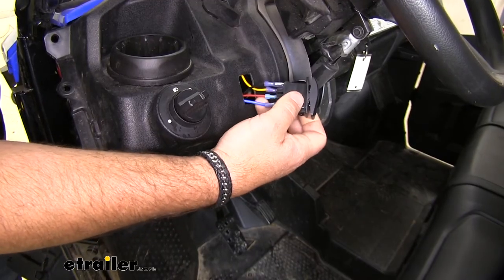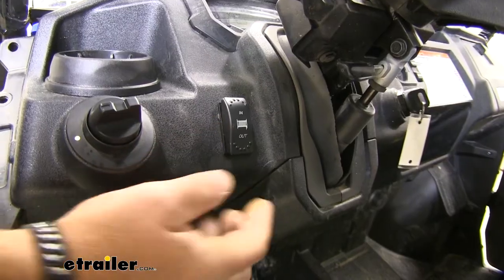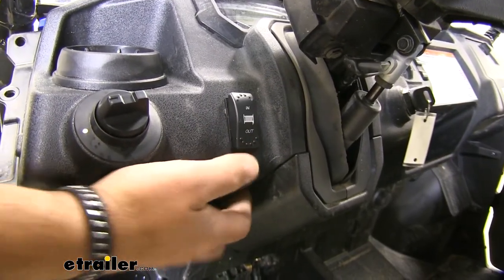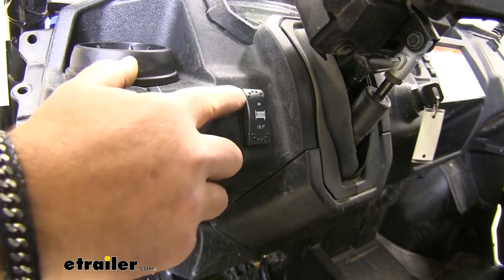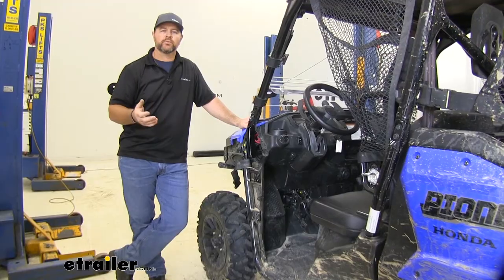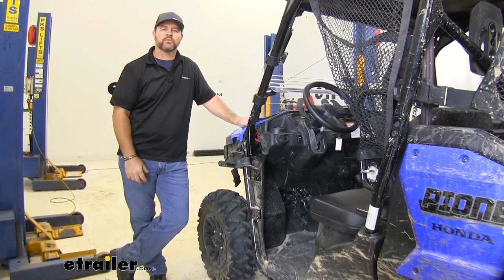Your in and out for your winch needs to be hooked up to the solenoid. Once you get your switch installed, push it — you should hear your winch move and your in and out light up. That's going to do it for a look at and walk through installation on the Bulldog Rocker Switch with LED light.